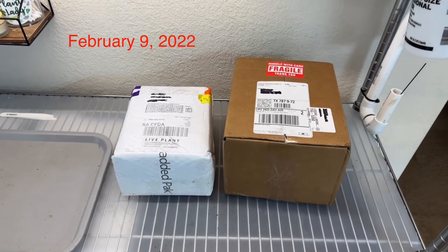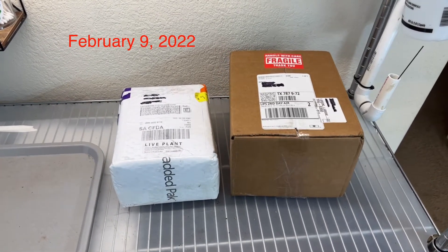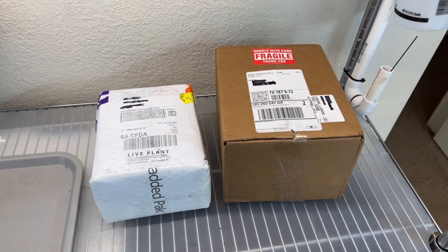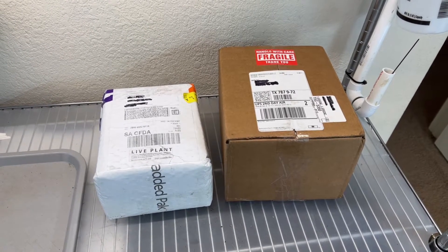Howdy folks! Today we are going to do an unboxing video. These are some Pinguiculas that I ordered from Curious Plant and Rainbow Carnivores.